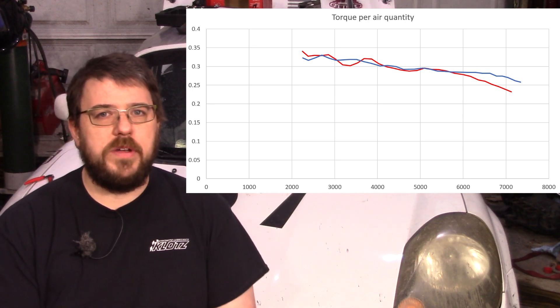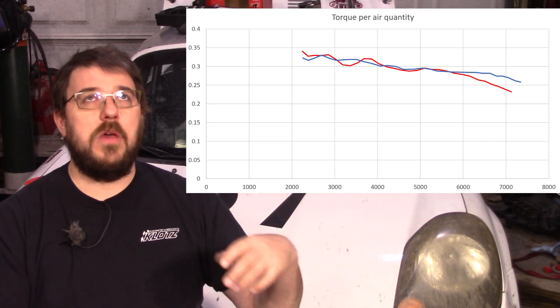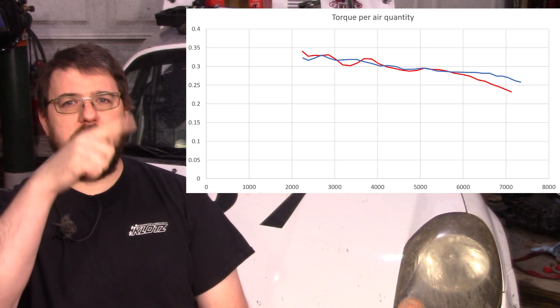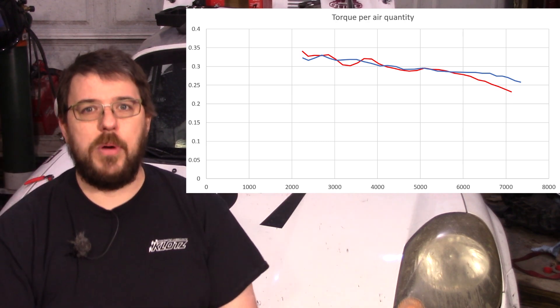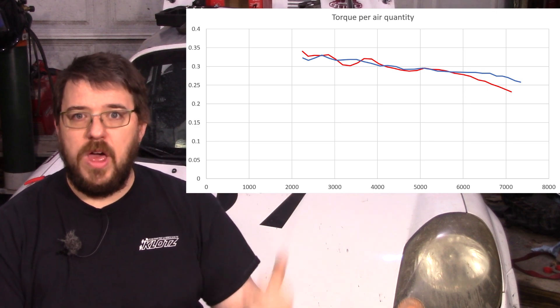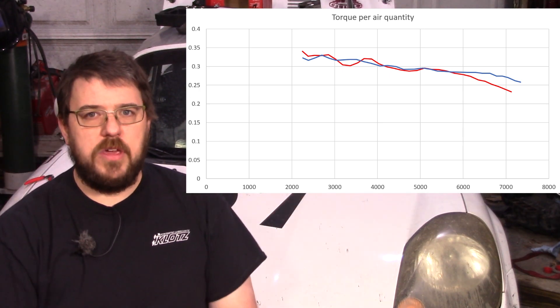Let's get to the deeper technical discussion — why this engine made 20 horsepower less than expected. One of the graphs I want to show is torque from air quantity: with a fixed amount of air at a certain RPM, how much torque are you making — foot-pounds of torque per milligram of air. Just look at it as an efficiency graph. Right at 6,000 RPM the lines diverge — the new motor is a lot more efficient: for each unit of air it takes in, it makes more torque. We're using torque instead of horsepower to take RPM out of the equation.